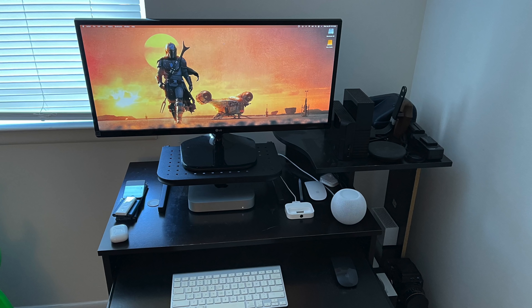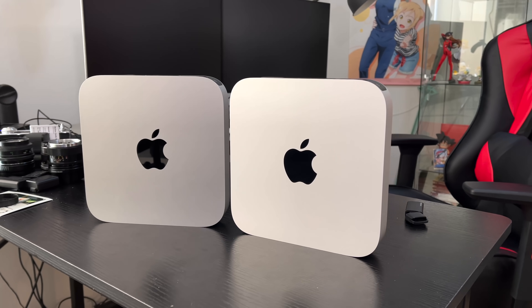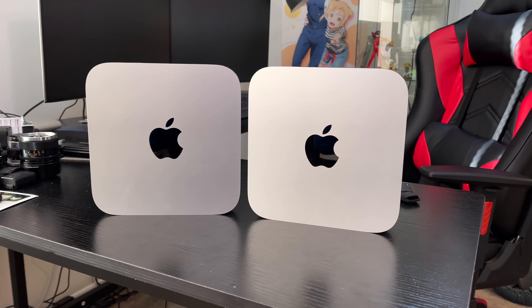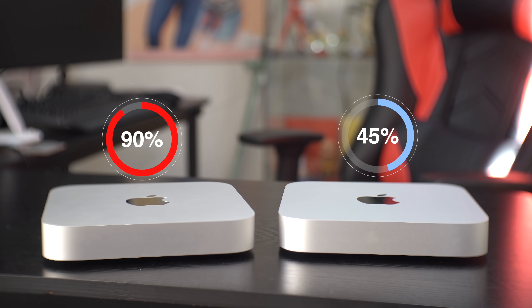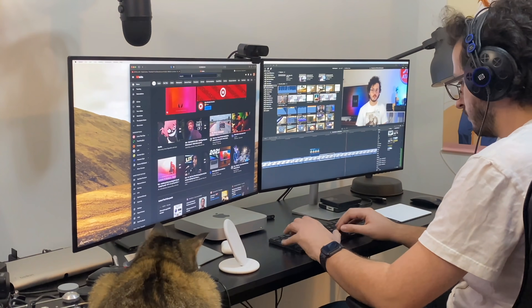The base model Mac Mini I have here is now working as my media server for the home, which means it is exclusively pulling data from external USB and network drives, so the 256 gigs built in is completely fine. However, as a video editing Mac, the upgraded version is basically a requirement — because of the programs I need installed, the assets I need to download, the plugins I need to run, and it gives me space to throw current projects onto the internal drive to gain the benefits of that drive's speed.